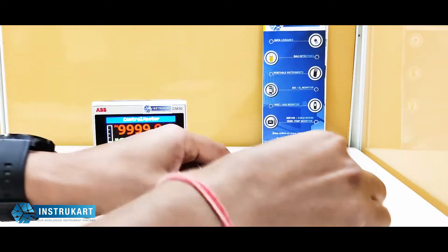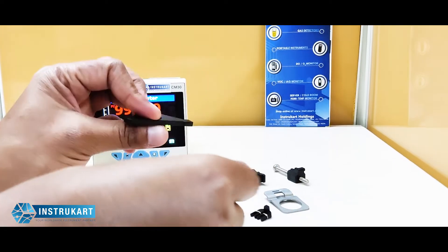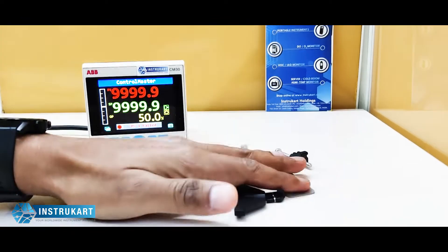These are the accessories which are available along with this instrument. As you can see, these are for the clamp mounting.